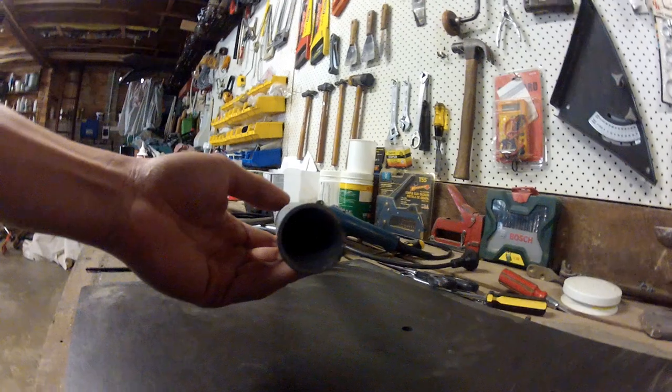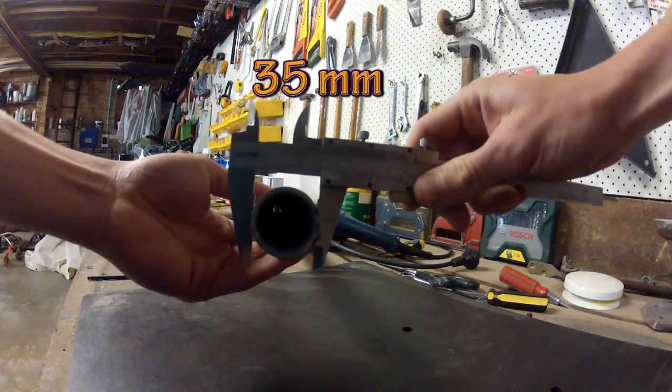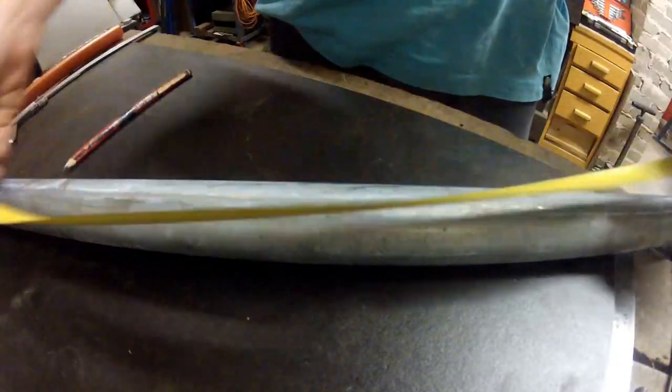This is how to make an axle for your trike to suit your homemade wheels. First, you will need a 1 metre length of pipe, 35mm in diameter.